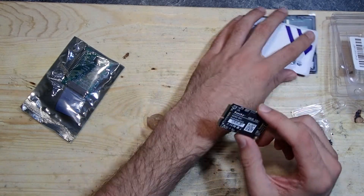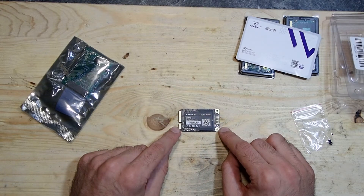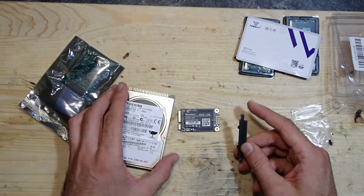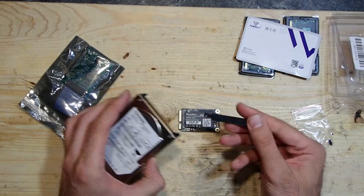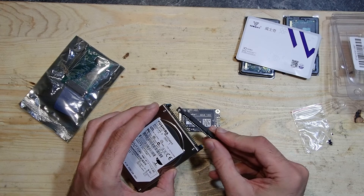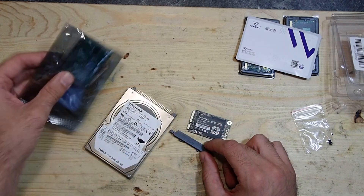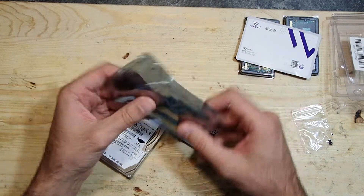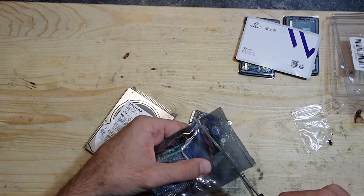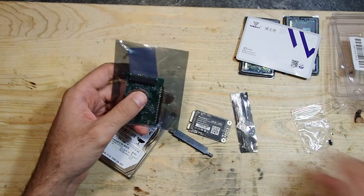Now to the question: how can we use this mSATA drive in the notebook? If you remember, it has only a 44-pin IDE with a proprietary adapter. There is no mSATA connector in that notebook at all. This is where this part comes into play — it is an mSATA to 44-pin IDE drive adapter which we can use in the notebook.